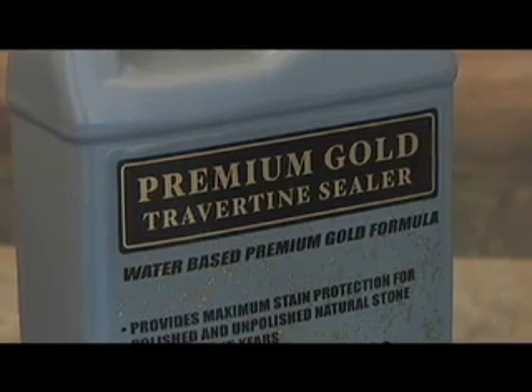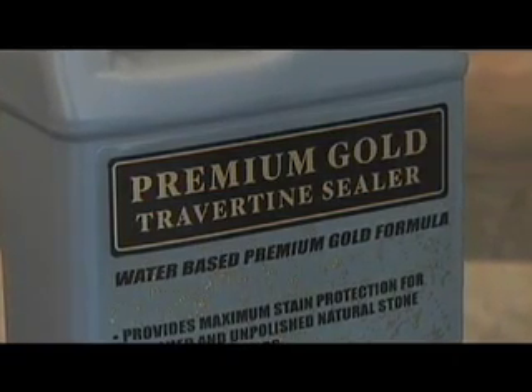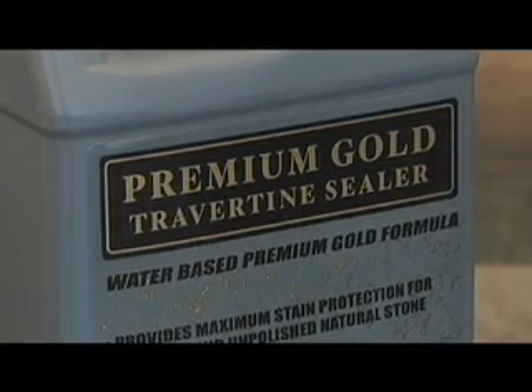After the grout has dried 48 to 72 hours, we're ready for the final step in tiling the floor, which is to seal all the grout joints with penetrating sealer or stone seal. When applying sealer to the grout, we need to wipe the excess sealer off the face of the tile immediately with a dry paper towel. Let it dry, and we're finished with our kitchen floor.